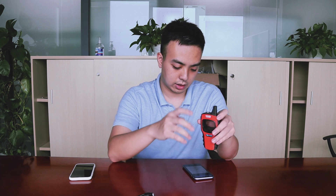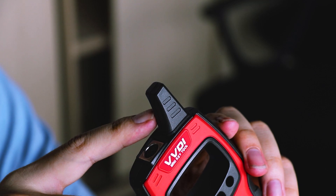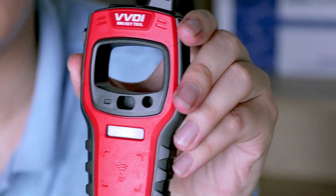Let me give you guys a brief overview of the device. On the top we have the remote generation port — that is for you to connect it to the device for remote data generation. Then we have the BLE antenna on the right, that is for the ignition switch coil detection.